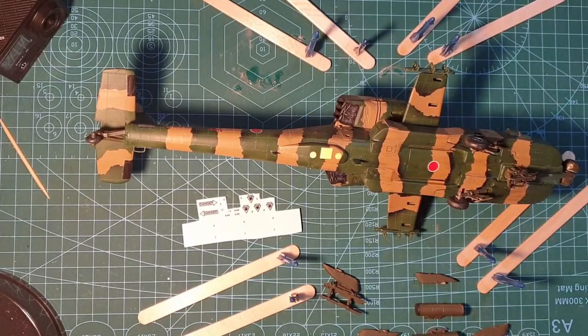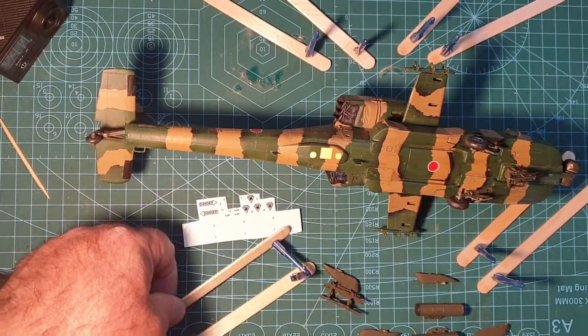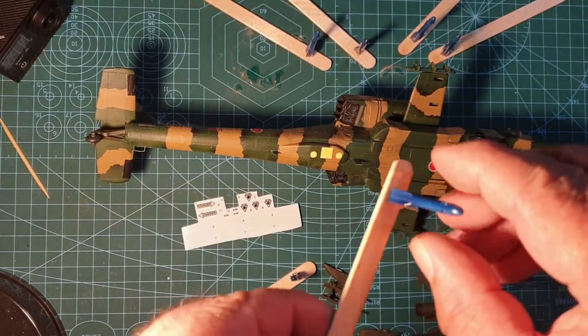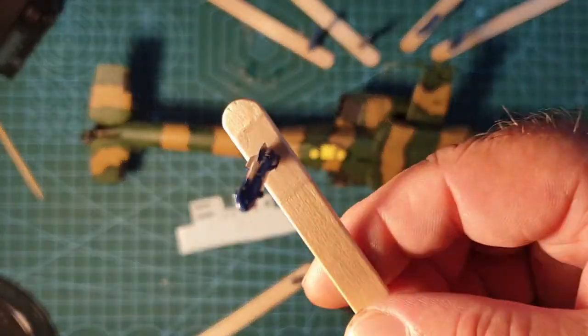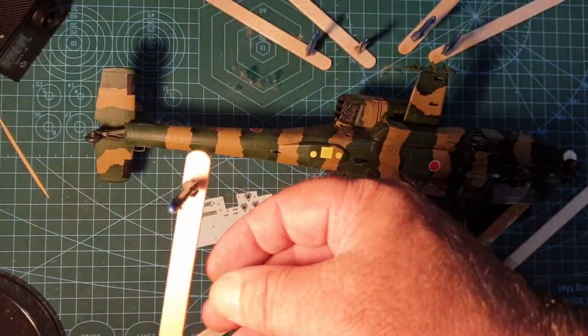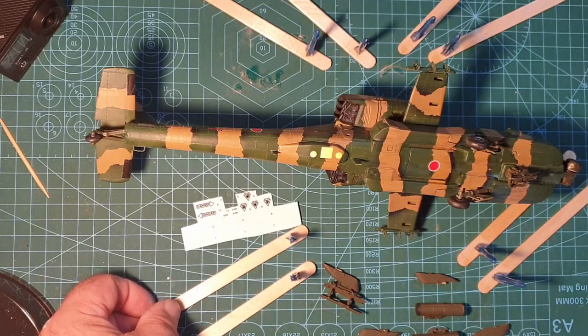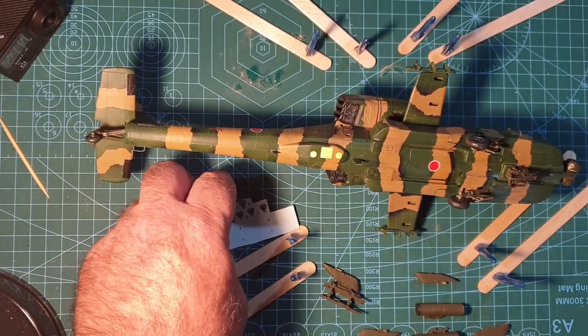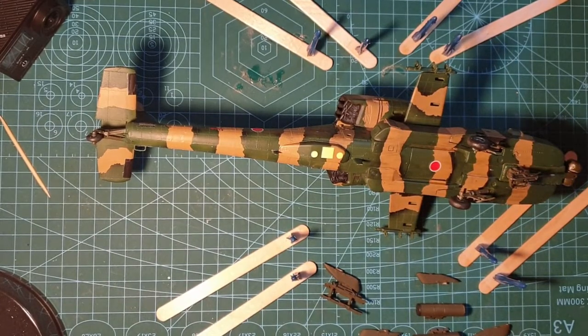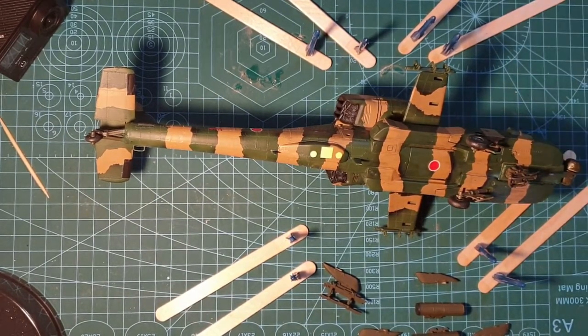I've got all the weapons put together, built, and painted. With these Hellfires I've gone for the blue, which is the inert colour. I went for the inert because the Japanese version is a training vehicle and it should be done in medium blue, but I didn't have any in my stash. So I've mixed up three parts XF-4 blue and one part XF-23 light blue, and it's come out quite a nice blue for them.